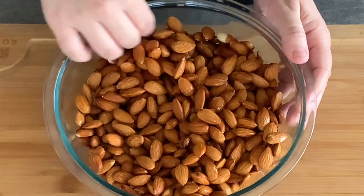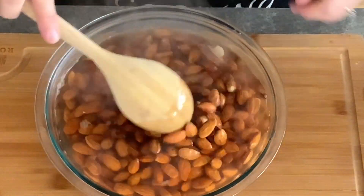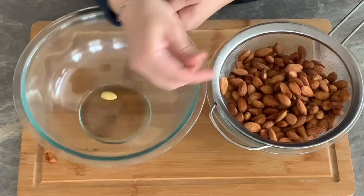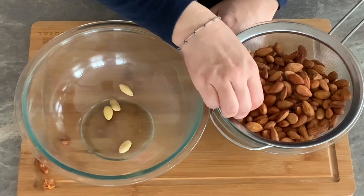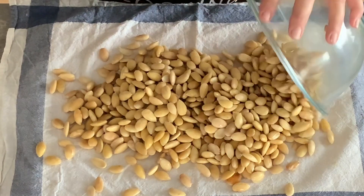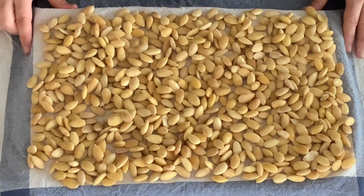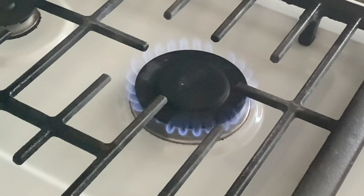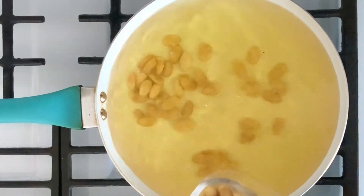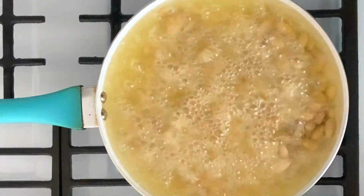To prepare the fried blanched almonds, you will need 800 grams of whole almonds. Cover them with hot water and let them sit for 30 minutes. Once ready, drain them and start peeling them by squeezing the nut between your index finger and thumb. Place the blanched almonds in a single layer over a clean kitchen towel and let them dry for at least two hours. Once completely dried, place a large deep frying pan over medium heat with plenty of vegetable oil.